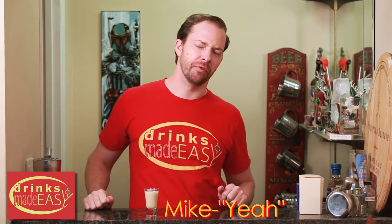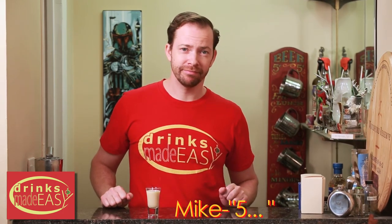Hey Mike, I've got a riddle for you. If Jake has 30 candy bars and eats 25 of them, what does Jake have? Five? No — diabetes. Jake has diabetes. And he'll probably lose his foot. Cool story bro.